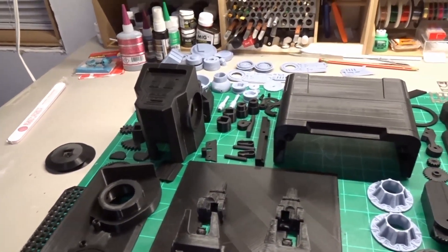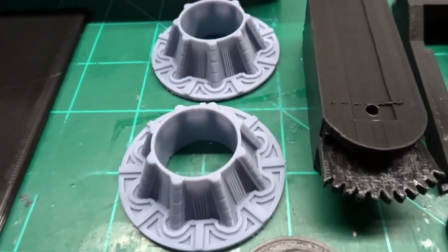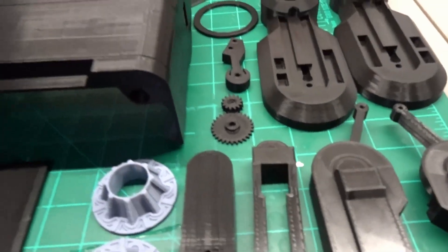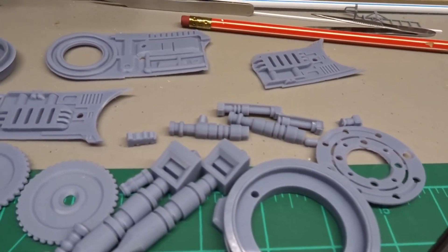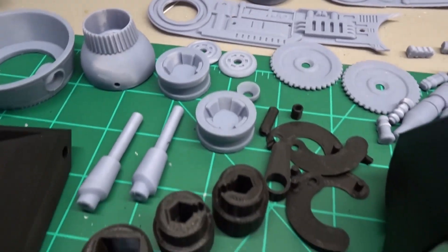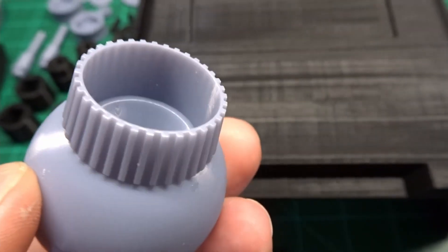Welcome back to Floki's Models. Today we're going to start work on BD-1 from Star Wars Jedi Fallen Order. The files were created by Mr. Badly. I'll leave a link in the description to his Patreon. He has created files for more than just BD-1, but also Chopper, BB-8, R-Series Astromechs, plus many, many more cool things. So let's jump in here and get started.